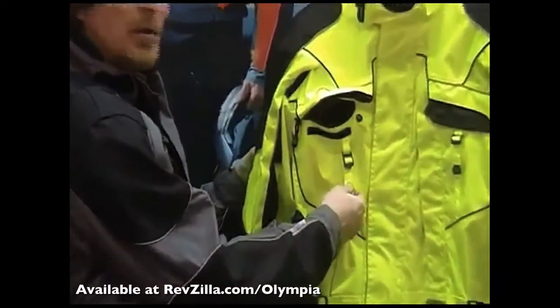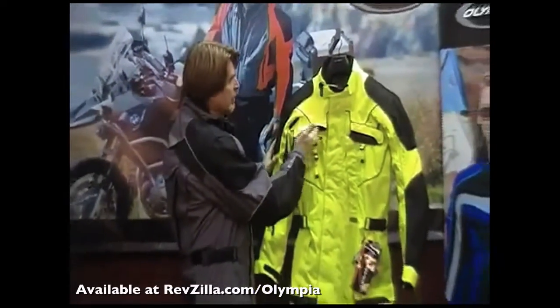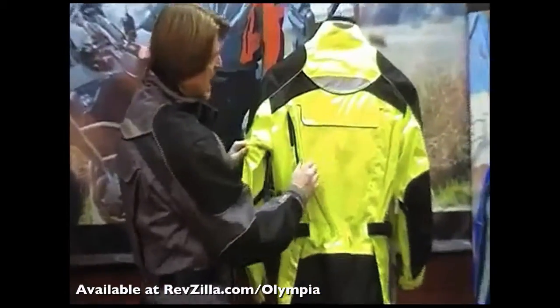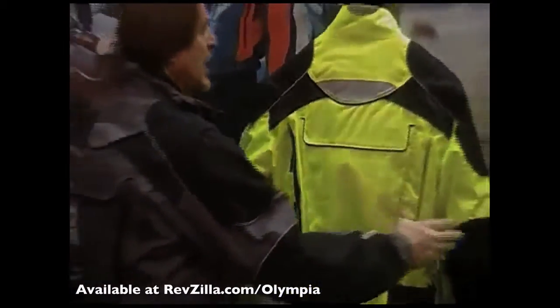You simply give these cords a pull — this holds open your chest vent, and the pocket flap folds back on itself to create an air foil. When I turn this around, you can see it also has two large back vents. We also have flanges that fold back on themselves, and this allows the air to easily escape out of the back of the jacket.